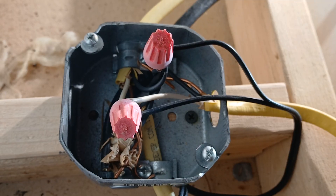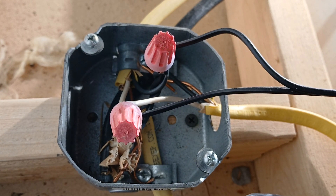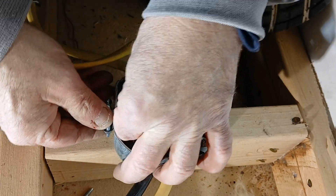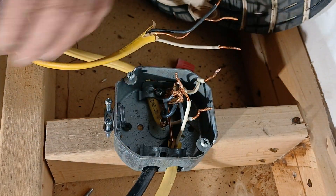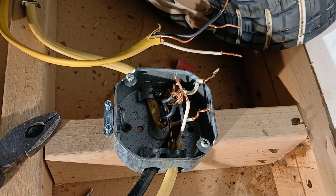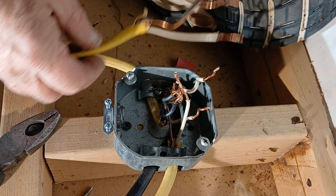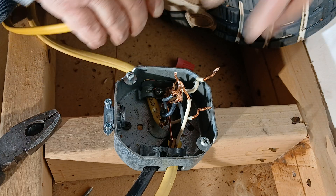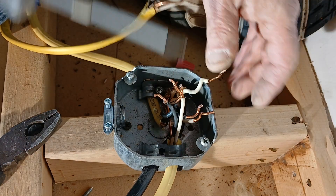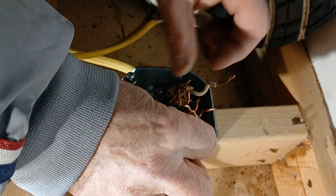We're up in an attic. Here is some 18 gauge lamp cord that's not up to code, and the box isn't even grounded properly. What we took out of this box was lamp cord, and there was no Romex connector on this wire, so I'm taking it all apart. See how the ground wires are just twisted down in here.